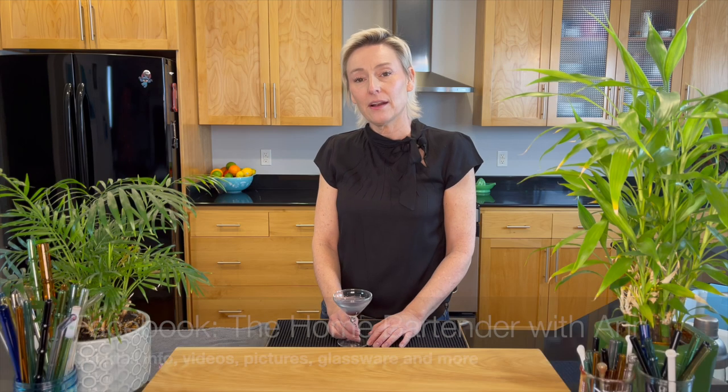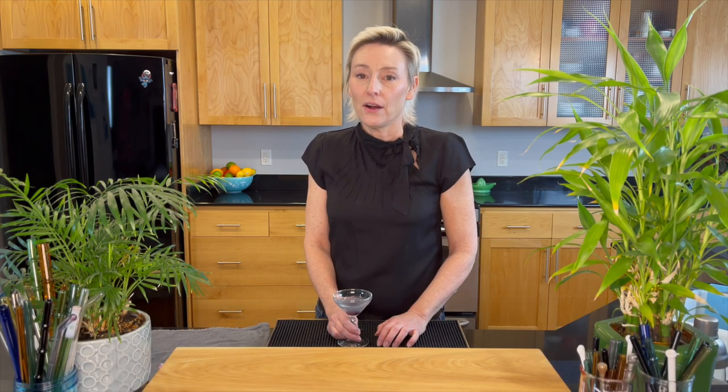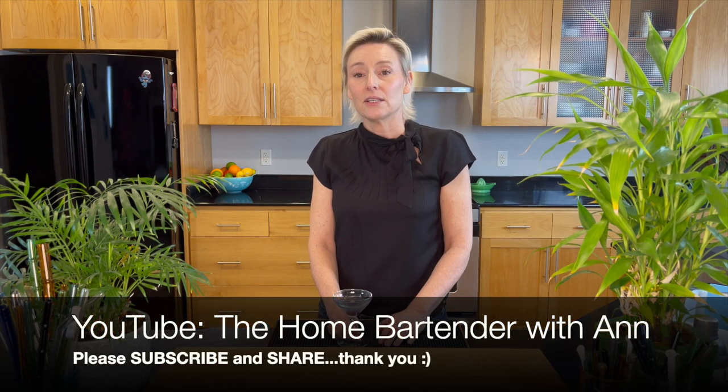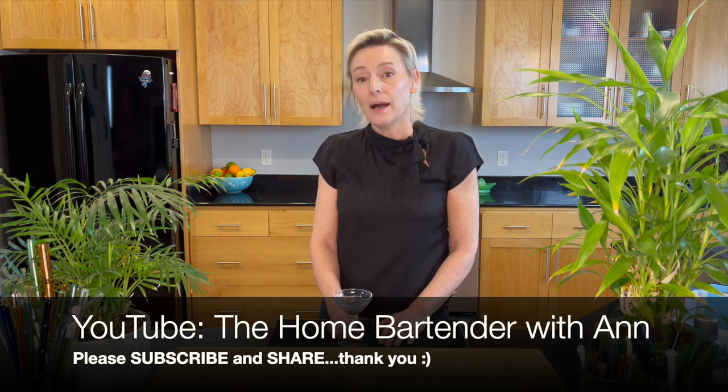Join me for a picture and a recipe over on Instagram — I am at home bartender ann over there. I'm also on Facebook; you can join me there as well. Here on YouTube, please hit the red subscribe button. I am looking to gain at least 250 new subscribers here on YouTube. If you found this video helpful, share it with your friends and they can learn how to make an Aviation as well. Until next time, be well.